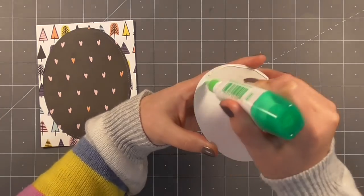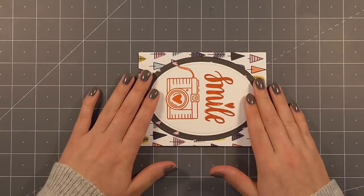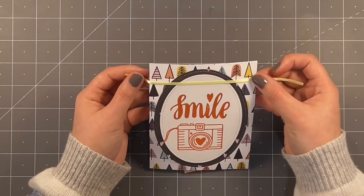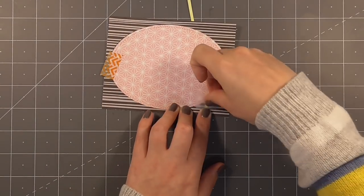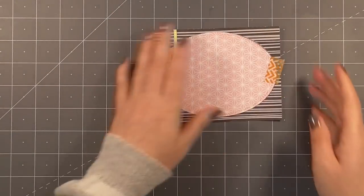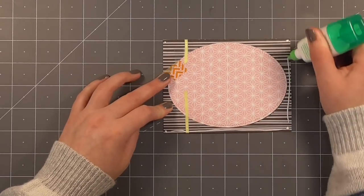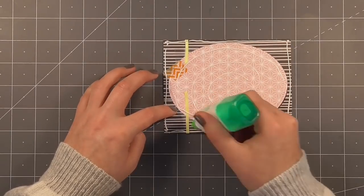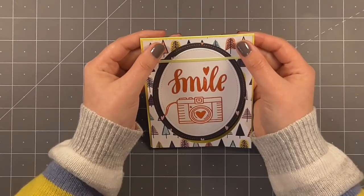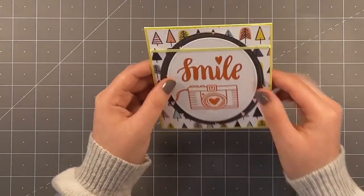For anyone that doesn't have a stamp positioning tool like the Misti, you can definitely just look through the block. I taped my two ovals - the oval window with the oval paper - using washi tape on the back to hold it in place until I stick everything down on the card. I'm using some regular sellotape to stick this ribbon piece down on the back to hold it in place, and then I'll tie my bows separately. I struggle with tying bows, so any help I can get I will definitely take.